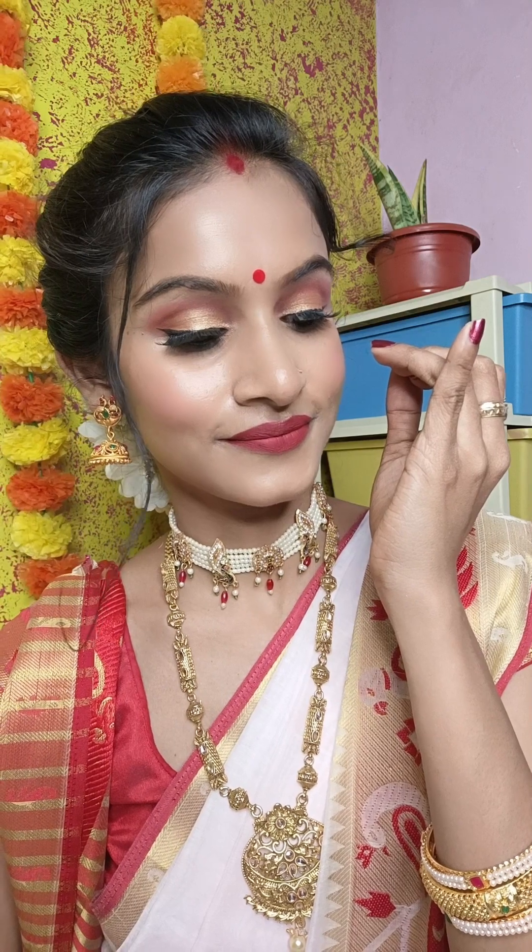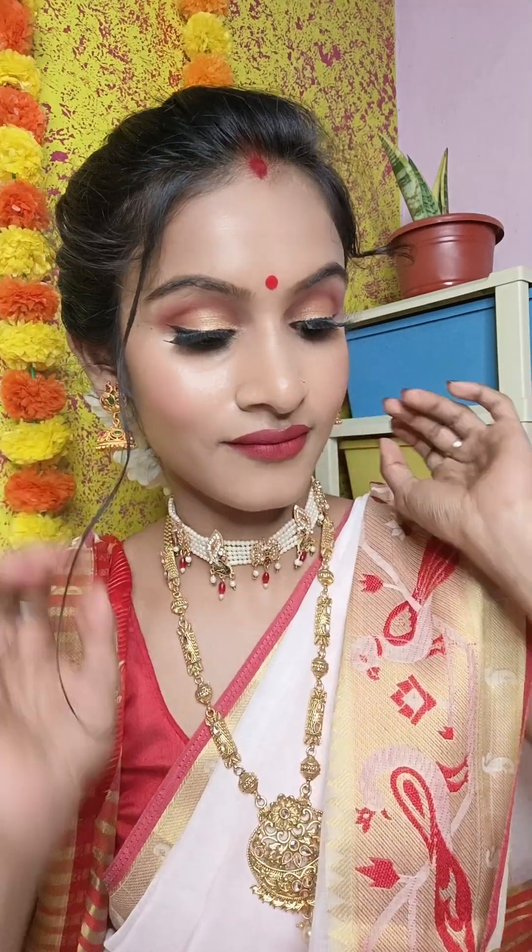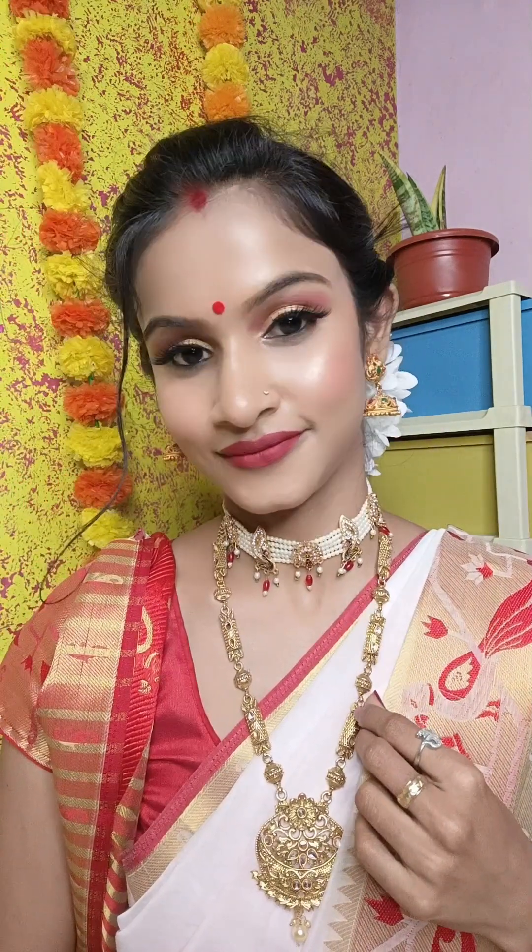Hi everyone, welcome back to my channel, I am Athiya. Friends, in today's video, I am going to share a traditional Bengali makeup tutorial with you. If you are a beginner and you don't want to mess up your makeup, I have explained this tutorial step by step very nicely. If you like this video, please like and subscribe to this channel. So, let's start.